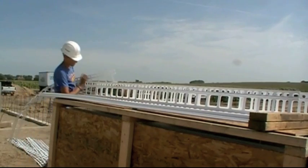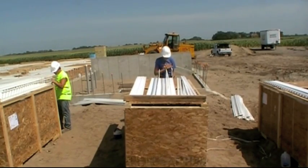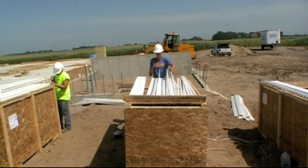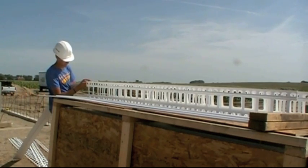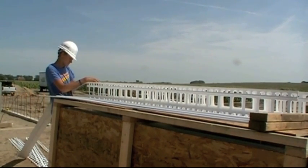To start the assembly process, place three panels face down. Then slide in four connectors into the panels. The next step is to slide the top panels into the connectors.